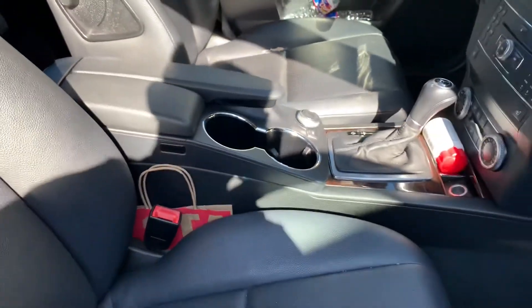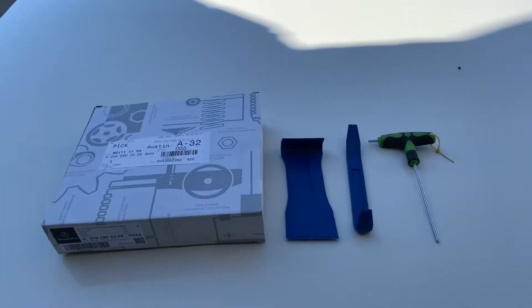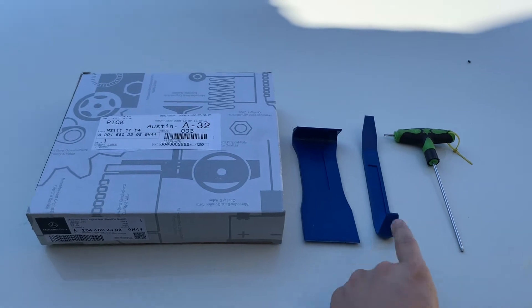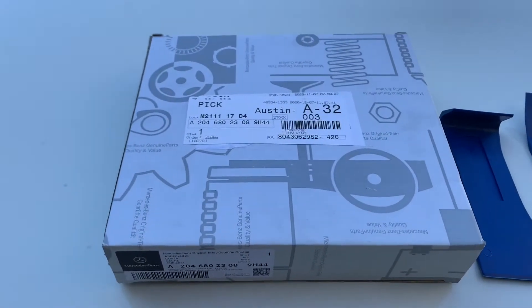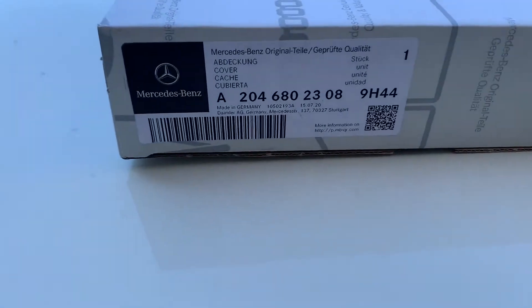Before we get started make sure you hit the subscribe button. Some tools you need for this DIY: a Torx 15-bit, some type of plastic trim panel remover or door panel removal tool, and of course your OEM part — you could do aftermarket or OEM. That's the part number right there.